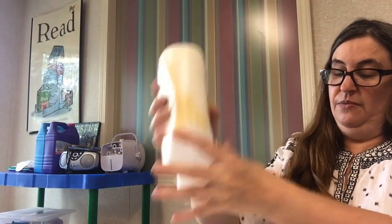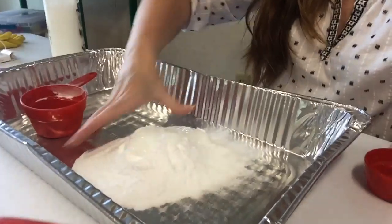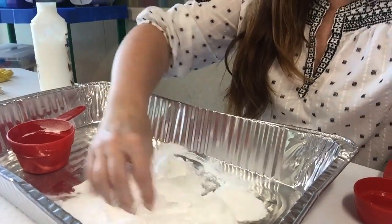Then we're going to put in a half a cup of the conditioner. Here we go, my half cup — I'm just going to put it in. Now when you put it in, it's going to smell really good. My coconut smells really good. Then you're going to get in here with your hands and mix it all together.